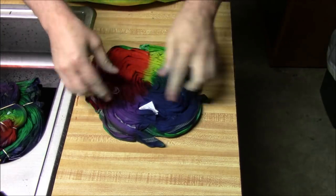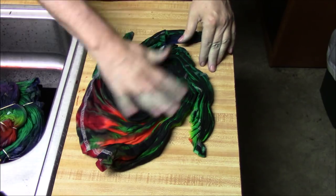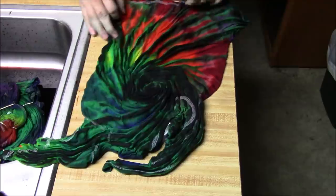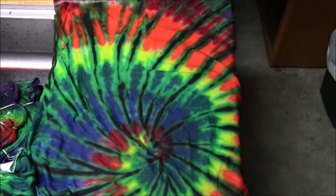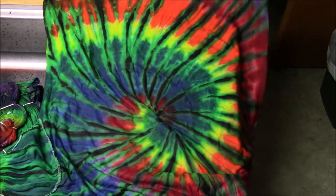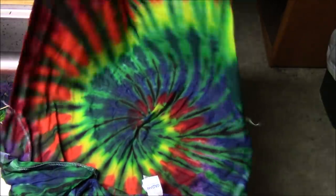Here's the final reveal — another rainbow spiral, and on the back we put light green first and then black over top to give a little more texture. You can see those nice black lines but you've got green in there too, so that's kind of fun. All right!